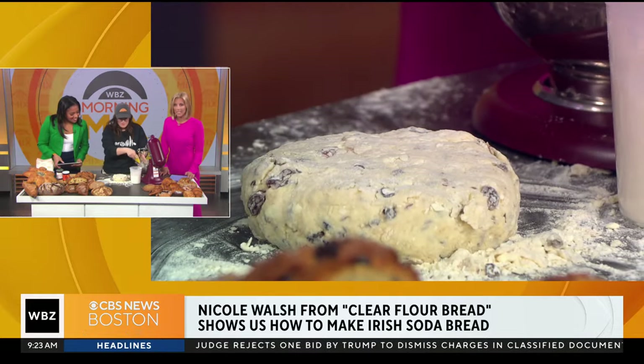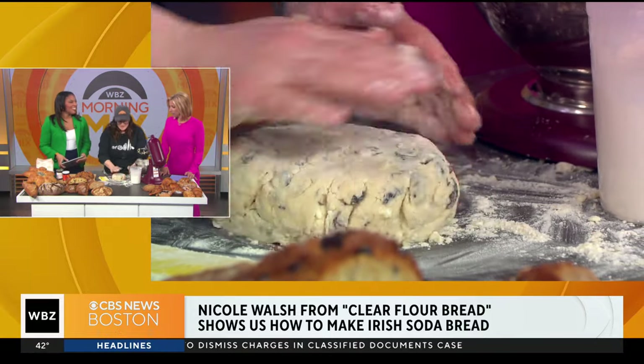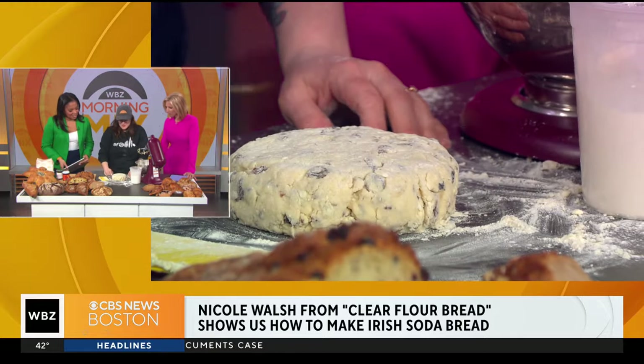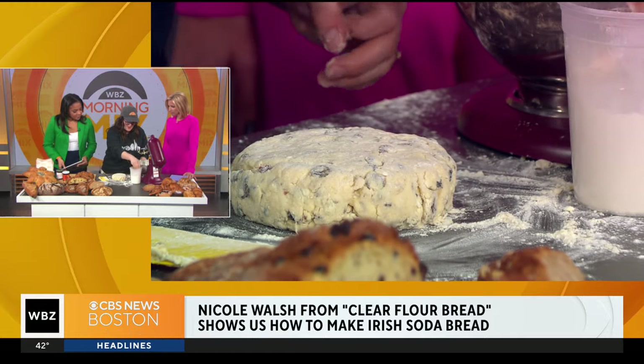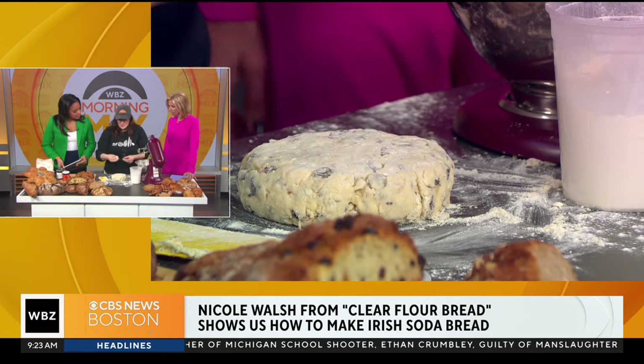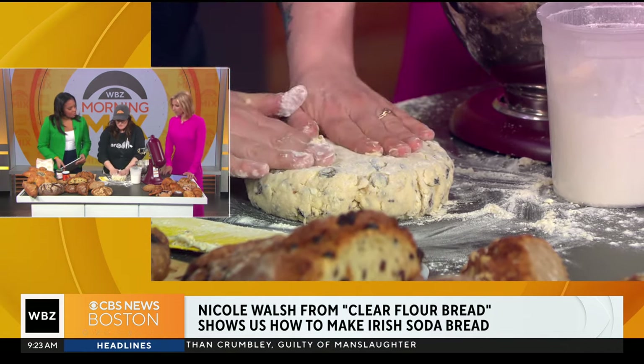This is a fun little project you could do with your family too. So easy — my three-year-old mixes this. Much less scary than sourdough. Exactly, yes, it is. And you can have this in the oven within moments. We like to let it rest for about 20 minutes, just so that the flour can absorb and everything is homogenous before it goes in the oven. But you can just bake it.